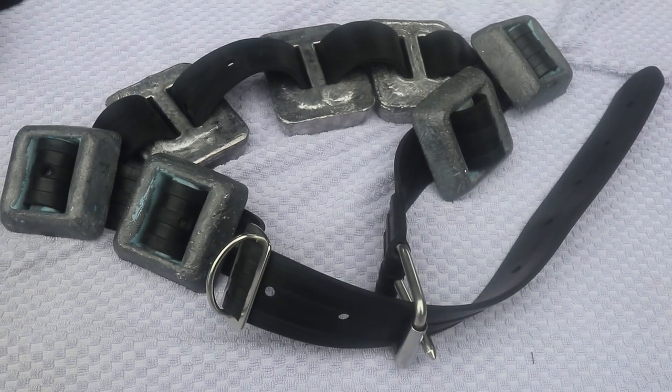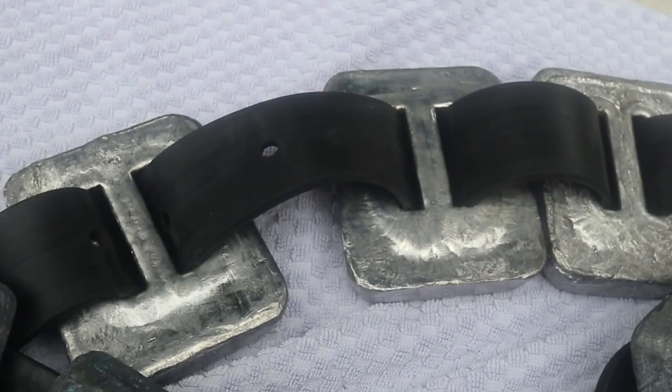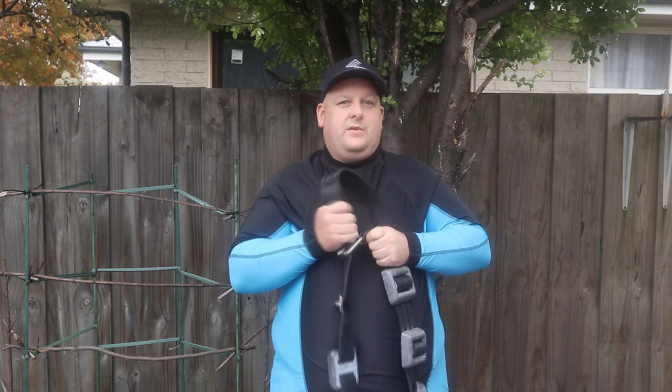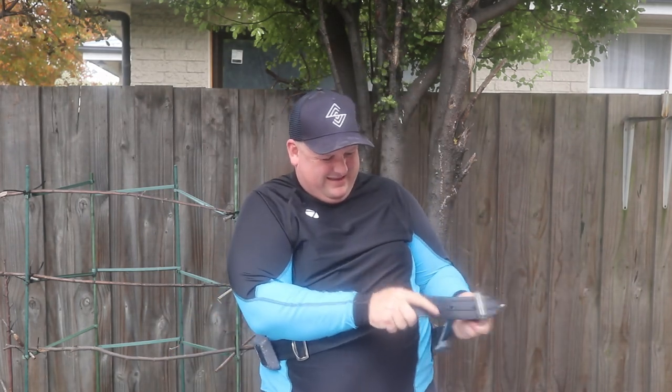Here is a completed weight belt. This one has three weights on the back — brand new, shiny and chrome-looking, though they are lead and will fade. On the sides are 1.5 kilogram buckle weights, with 2 kilogram weights on the back, totalling about 13 kilograms. This weight belt is roughly right for me when wearing a 3mm wetsuit.